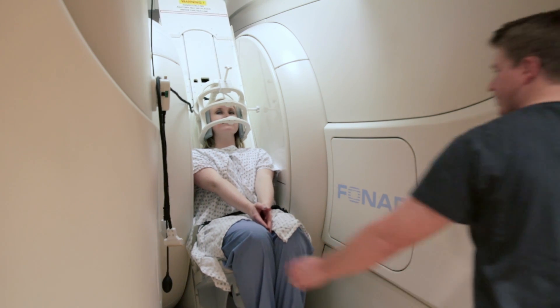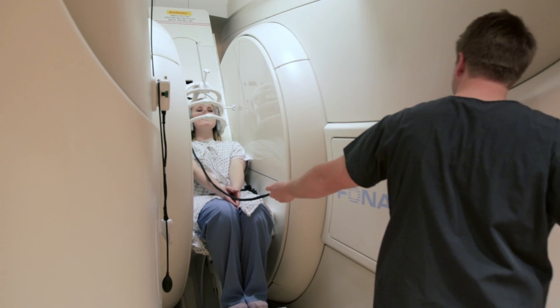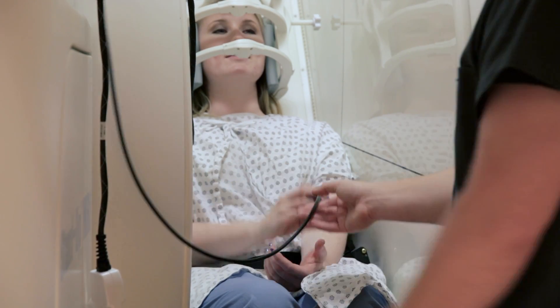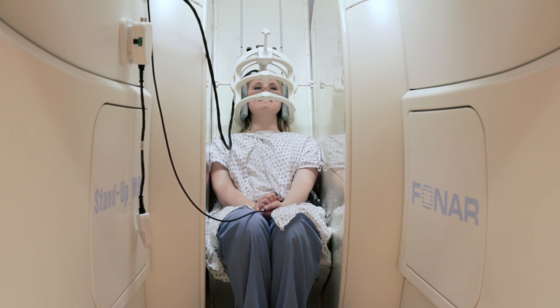We just want to make sure that the patient doesn't move during the scan, because we don't want them to be in there any longer than they have to be. We'll give the patient a squeeze ball every time they go in for an MRI, and that way they can communicate with us if they're having any issues while the scan is going on.